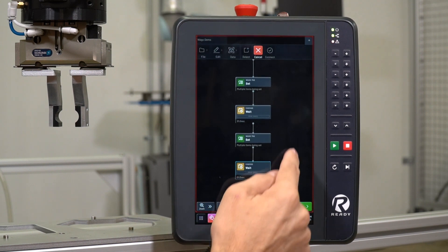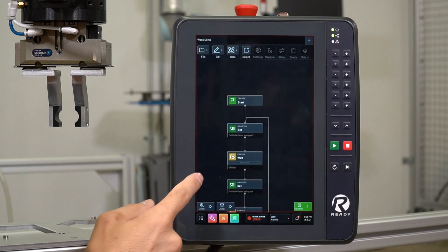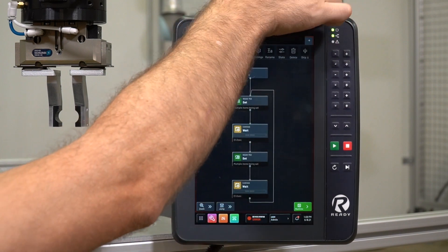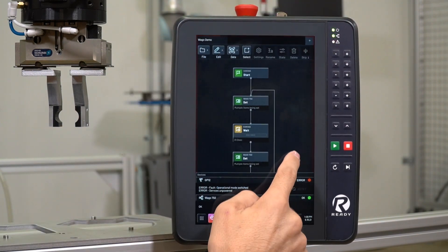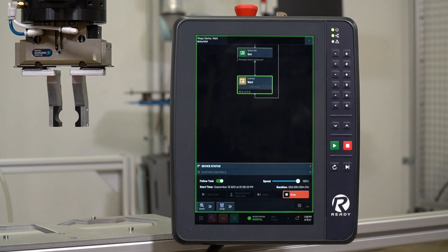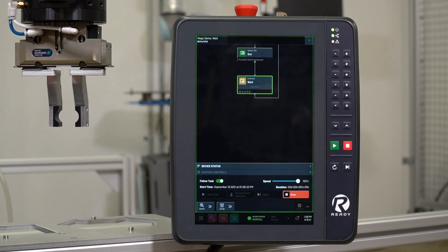Now we're going to connect this back to the top to create a loop. We hit Connect, and we now have a loop that when we hit Play will run continuously. We'll switch to Run Mode, hit Reset, pull up the runtime menu, start the task — it waits one second, opens and closes, and then runs continuously. That's how you use I.O. from a breakout module to function with Task Canvas and build a quick loop program.